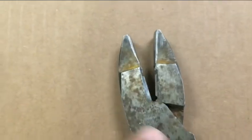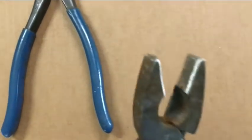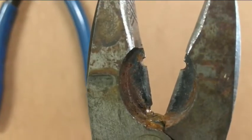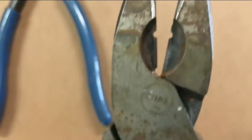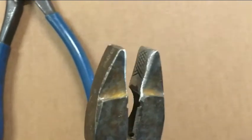This is a pair of linesman pliers that another electrician gave to me because he had cut into some live wires and ruined them. They're made in China anyway, so he was happy to give them to me.